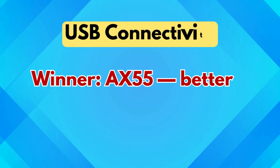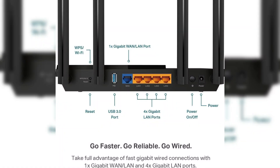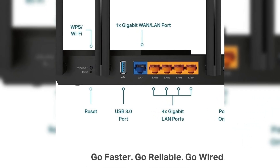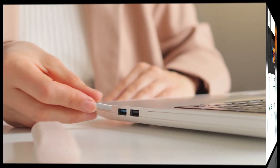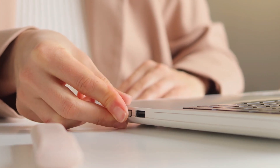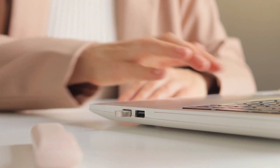USB connectivity — winner: AX55, better for home media and file sharing. One key functional advantage the AX55 has over the AX21 is a USB 3.0 port. This allows users to connect external storage drives or printers directly to the router for shared access across the network. The AX21 doesn't have any USB ports, meaning you lose out on easy file and media sharing or print server functionality.